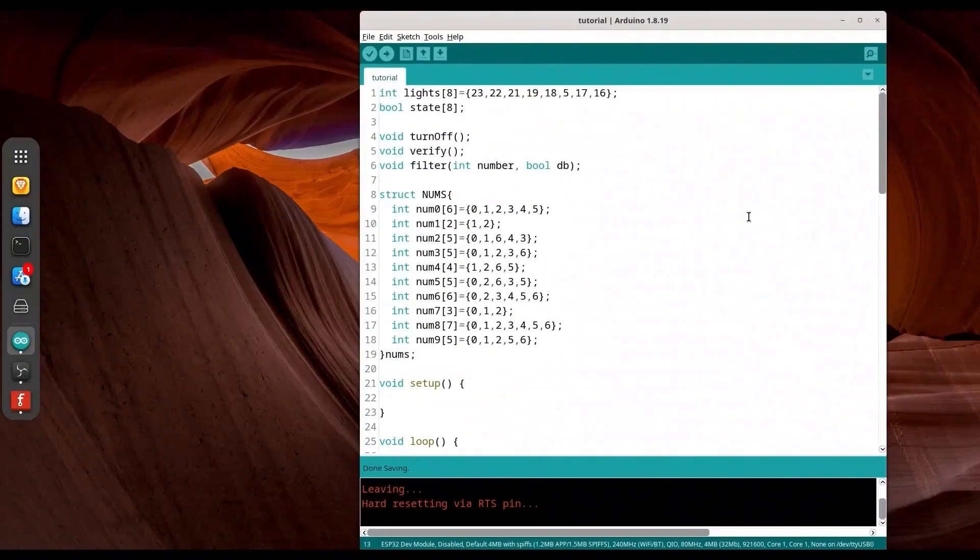I kept some code from our previous episode, and it's strongly recommended that you watch the episode about the single-digit 7-segment display to understand everything properly. I'm going to describe this piece of code briefly. With this array of integers called `lights`, we have 8 pins selected from 23 to 16. These 8 pins are connected to the segment pins on our display. In this array of boolean values, we are keeping states that we are going to use for switching. We have the `turnoff` function to turn everything off, the `verify` function to perform switching, and the `filter` function to set everything up.